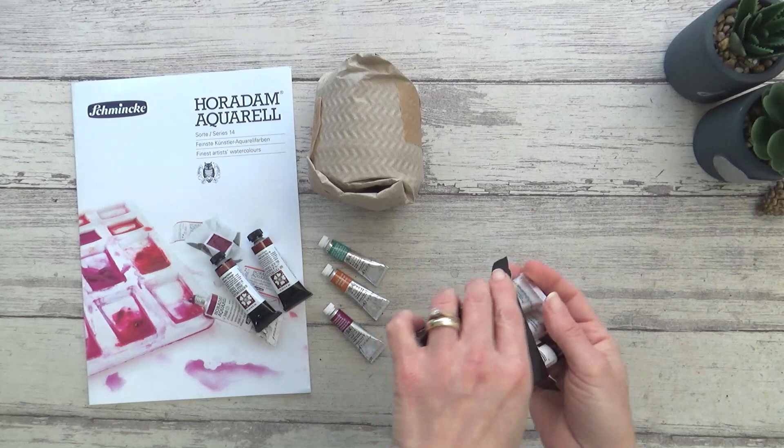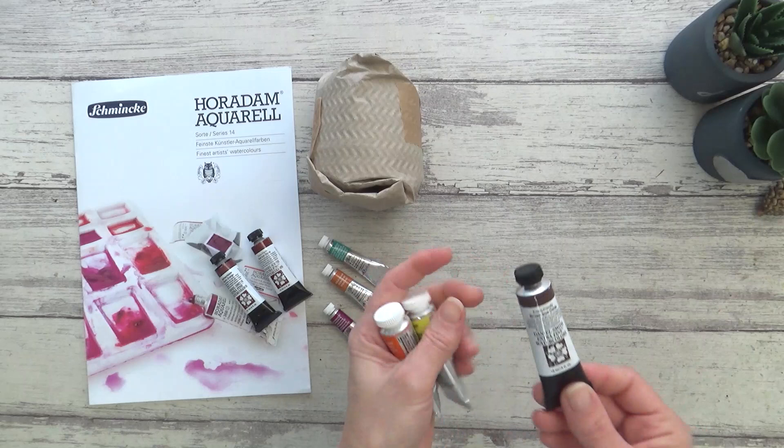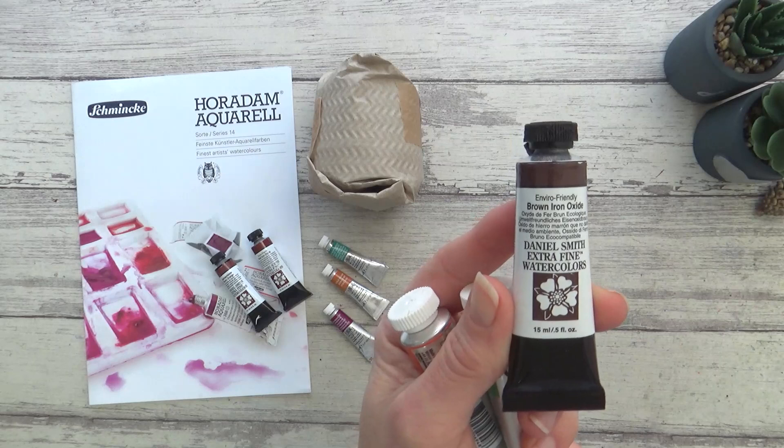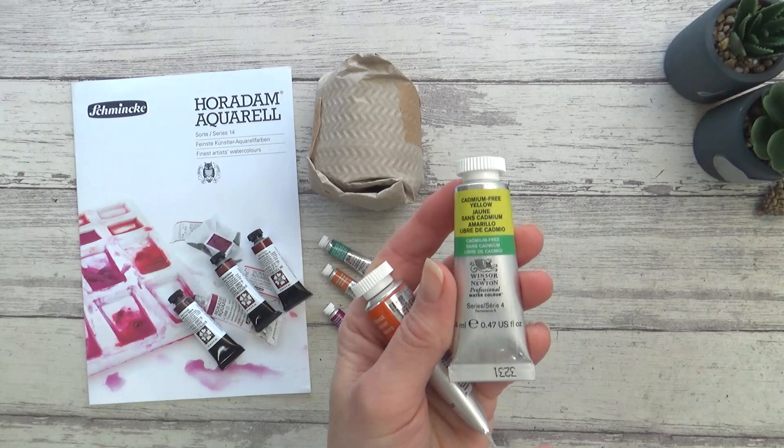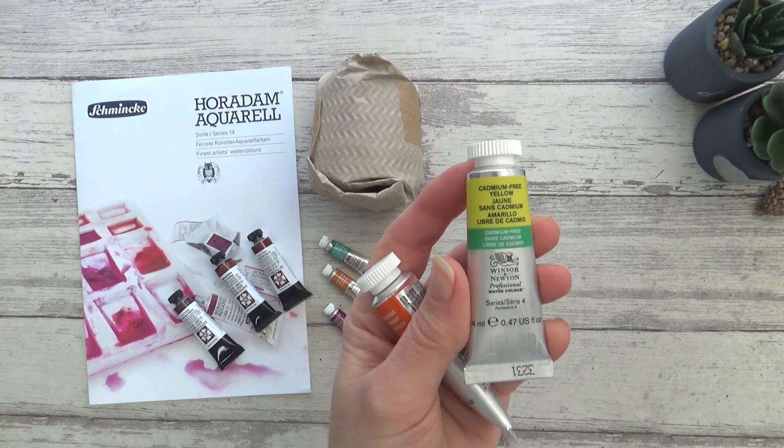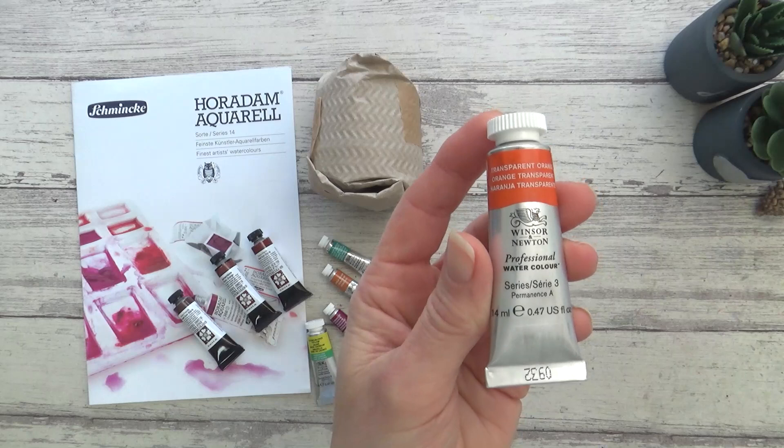Lastly, in this small box I have a few more large tubes, starting with another of Daniel Smith's Enviro-friendly watercolors - Brown Iron Oxide. I do love my earthy brown colors, though this one looks darker than the other two, and from what I can remember this is another granulating color like the Red Iron Oxide. I also have Winsor & Newton's Cadmium-free Yellow, and an old favorite that I've run out of - Transparent Orange.